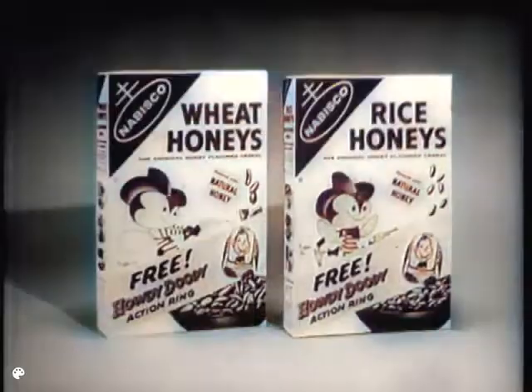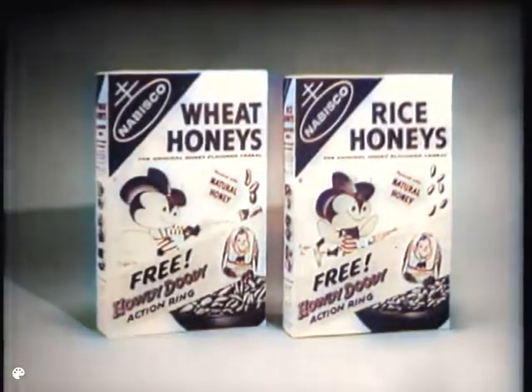Remember, start collecting your Howdy Doody Action Rings today. Get one free inside every package of Nabisco Wheat Honeys and Nabisco Rice Honeys.